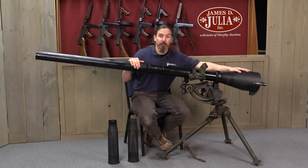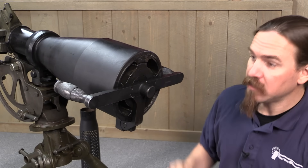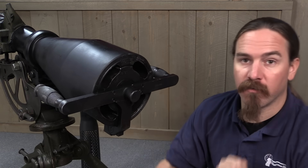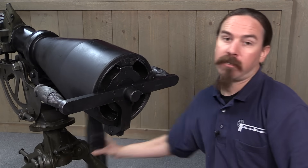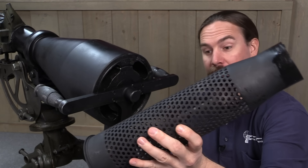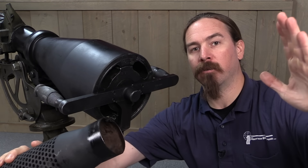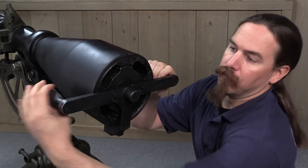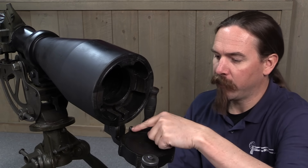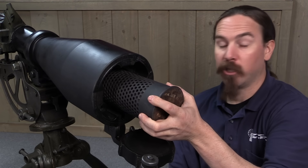Let me show you a close-up on the breech mechanism. So the way you would go about firing this: we have our breech block back here, and you can see the four very large vent holes where all the propellant gas comes out the back. You would take your projectile — this is obviously just an empty case, and the projectile comes out almost as long as the case itself, it's huge. You rotate it about 45 degrees and then it pivots open. We have a firing pin hole and a little cartridge extractor. You then take your case and slide it gently into the chamber.